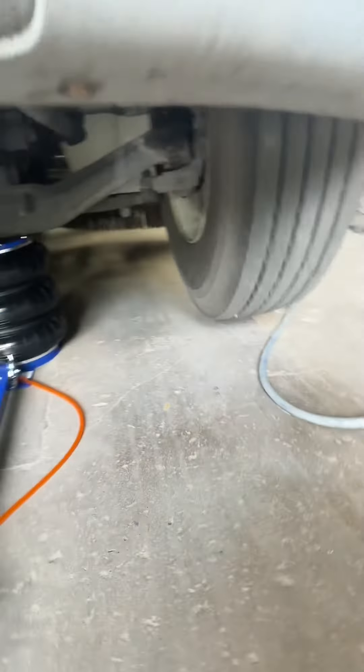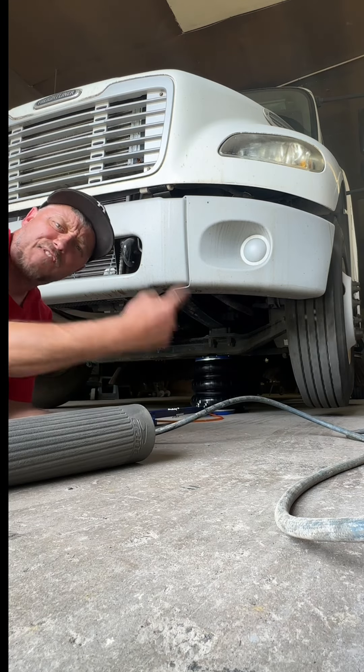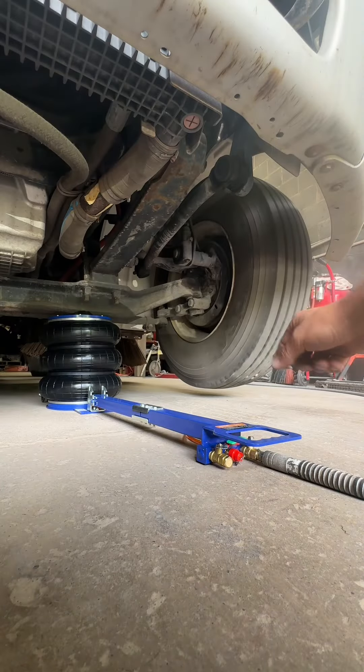Look at that — tell me that ain't bad. Hit that link down below to get your Father's Day gift: a five-ton Beaver air spring jack. Look at that, there it is — it's lifted a Freightliner!